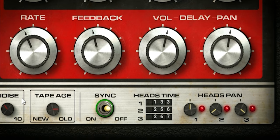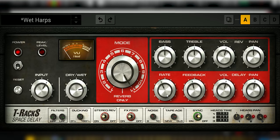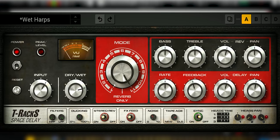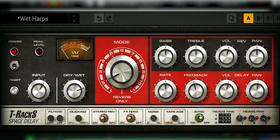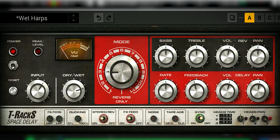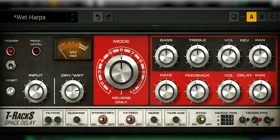The tape delay plugin has a switch for sync, which sets the timing into note values in sync with the project speed or milliseconds — that's a useful added feature. A true emulation of the Roland Space Echo also has the mode function, which enables different combinations of turning on and off the tape play heads and the spring reverb of the unit.